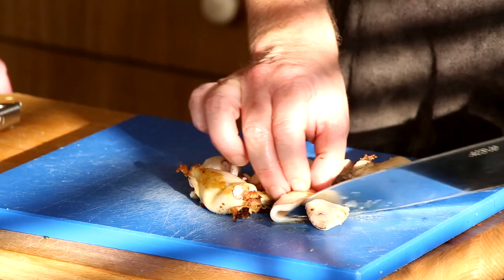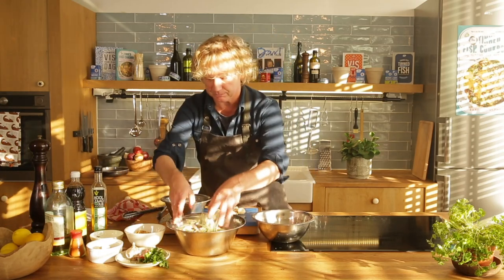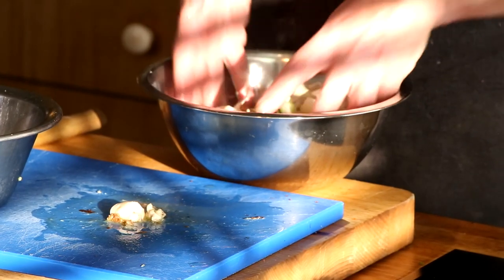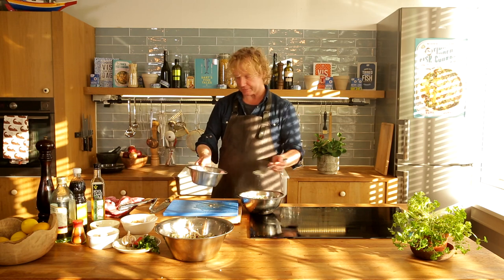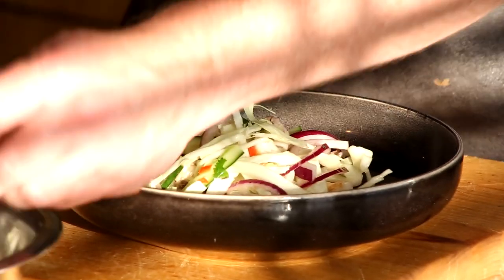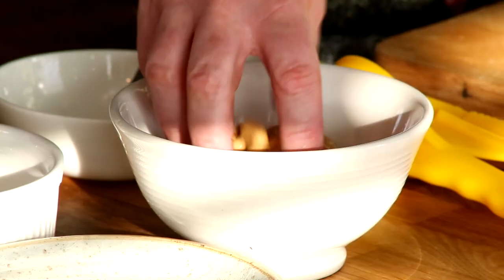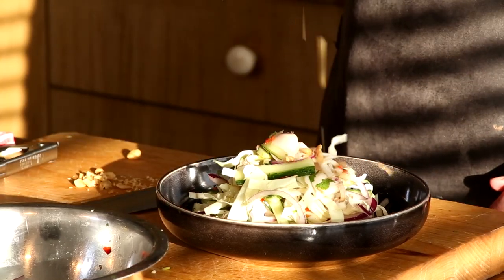I cool the squid down and cut them into smaller pieces. With the salad ready, I add the squid to it. This salad is made for two persons. Add a good amount of dressing — maybe two tablespoons. Mix this well. Beautiful — all these colors! Then some roughly chopped peanuts. Lovely.